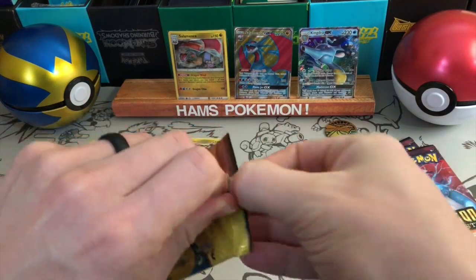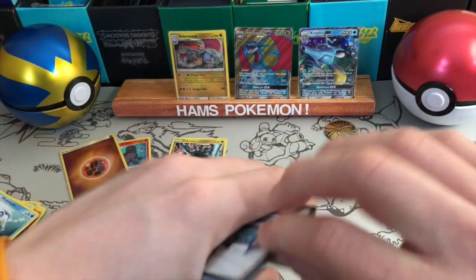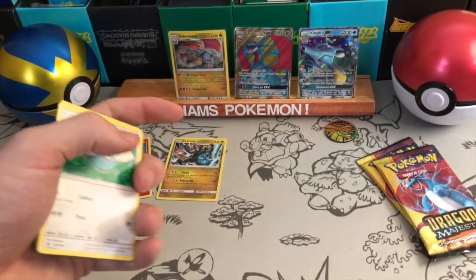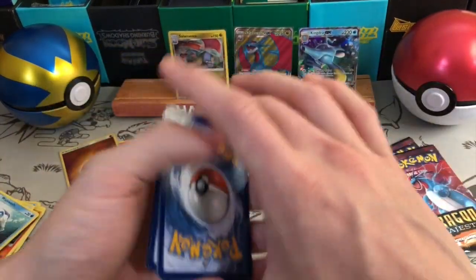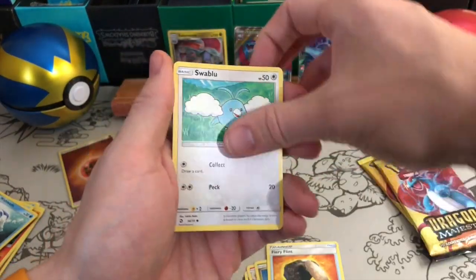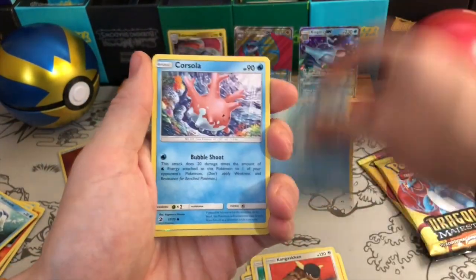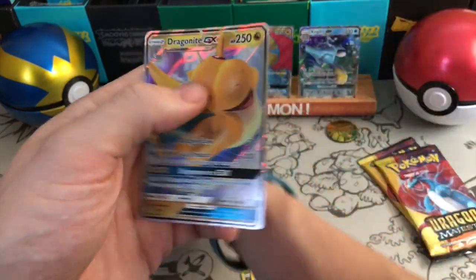This box I think retailed for $30 at Target. I got a very late $25 gift card for Christmas, so I decided to invest that into this, which I feel like is fairly sensible. So ultimately it only cost me $5 to buy the box — and oh, a Dragonite GX! Nice.